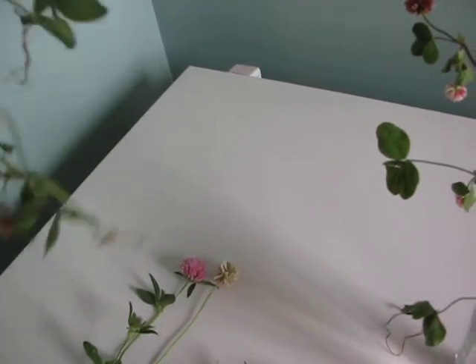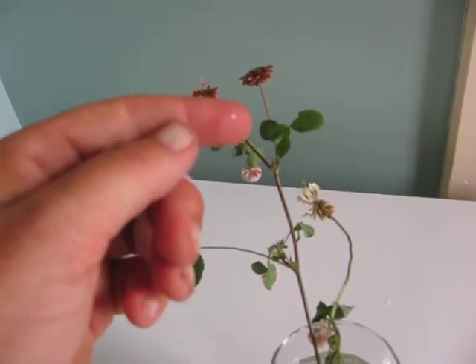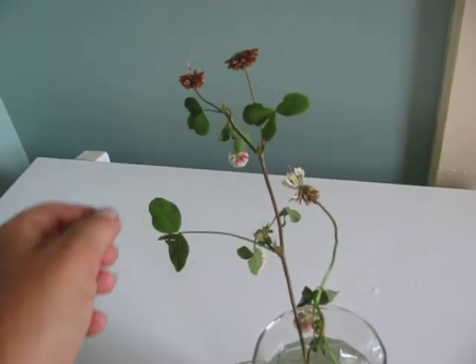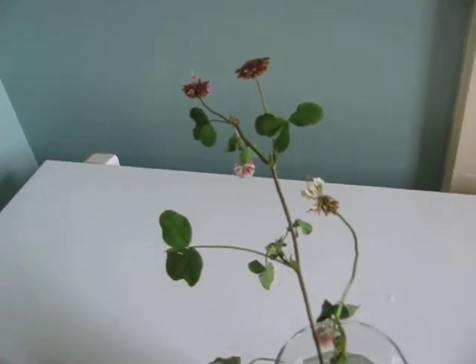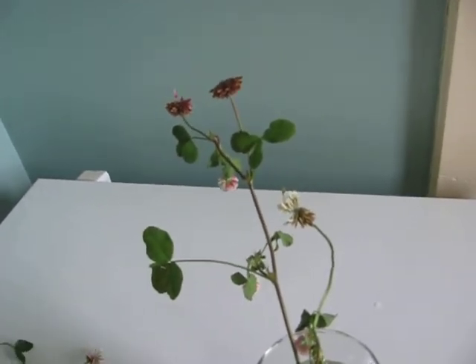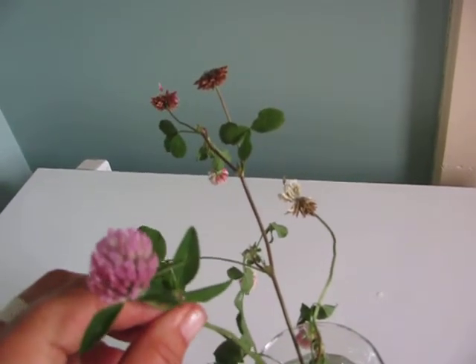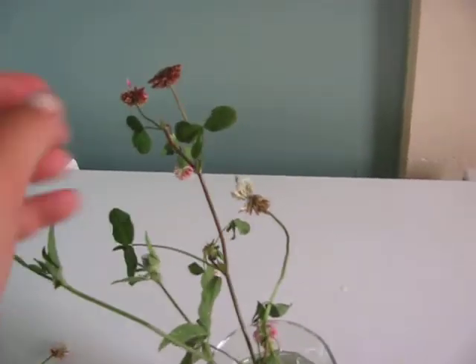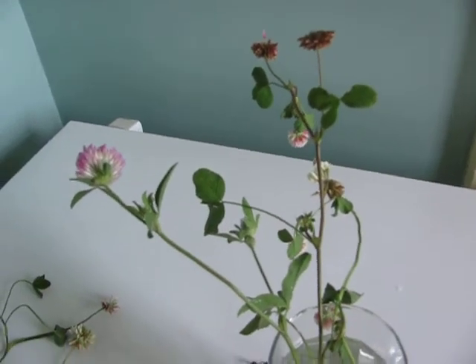If you look at the leaves of the alsike clover, there are no V's on the leaf — that's how I tell the alsike clover. And you can see on this clover here, there's a faint V shape and a beautiful purple flower, whereas this one has no V on the flower. So that's the difference.